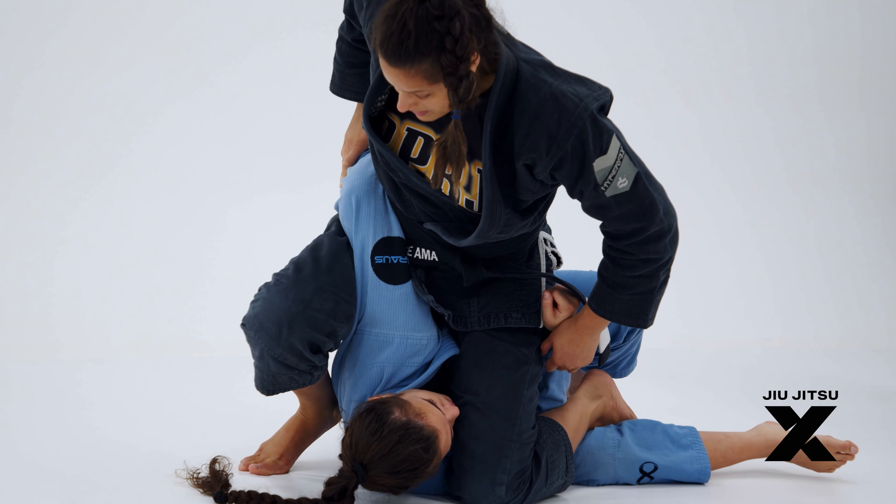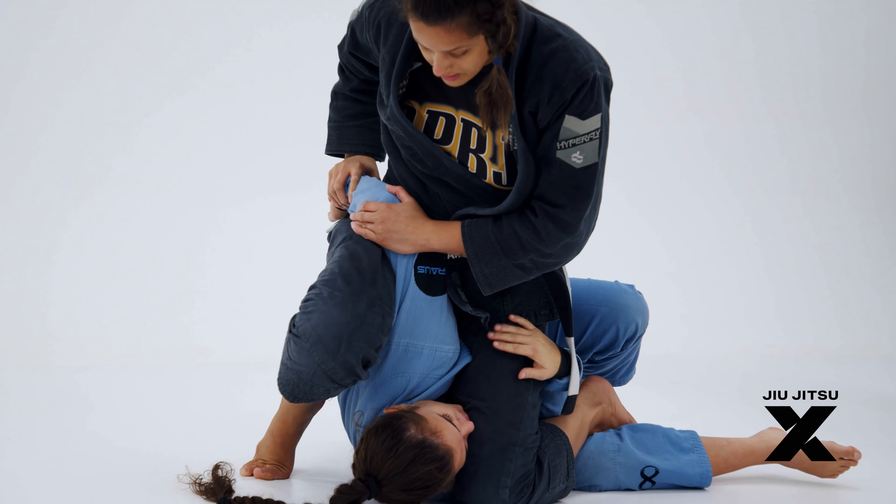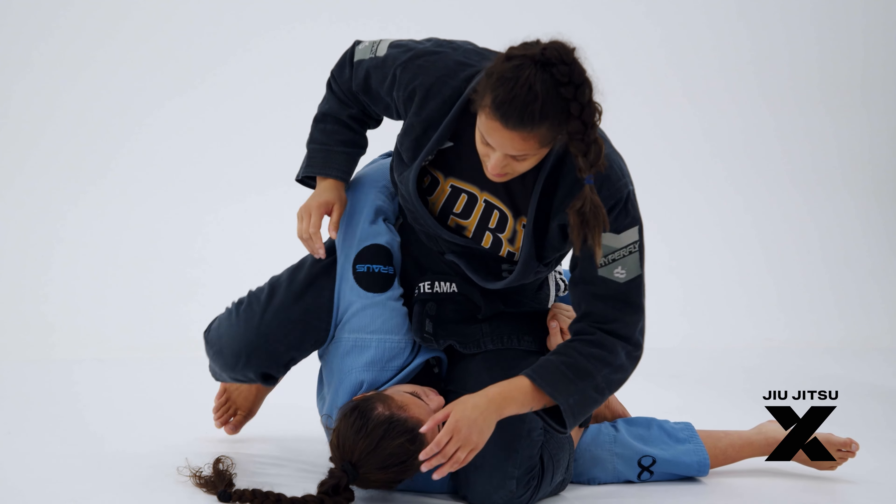I'm going to make her bend her arm and then finish in a Kimura position.